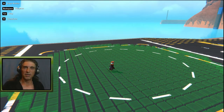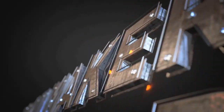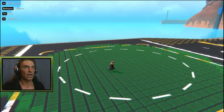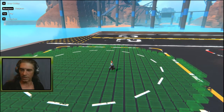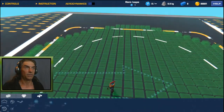Welcome, my friends, to yet another episode of Trail Makers Creations by ThatDomGuy. Today we're going to be taking a look at quad walkers. Let's take it right from the beginning. I'm going to show you how I build it — the simple timing that I use for the hinges and the pistons — and I'll let you guys take it from there.